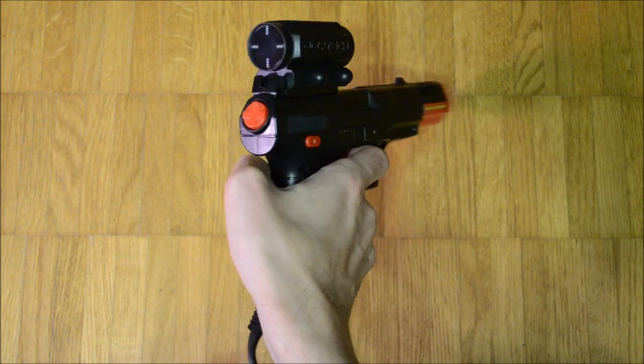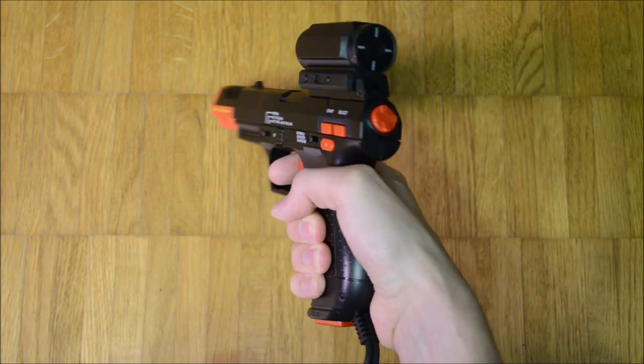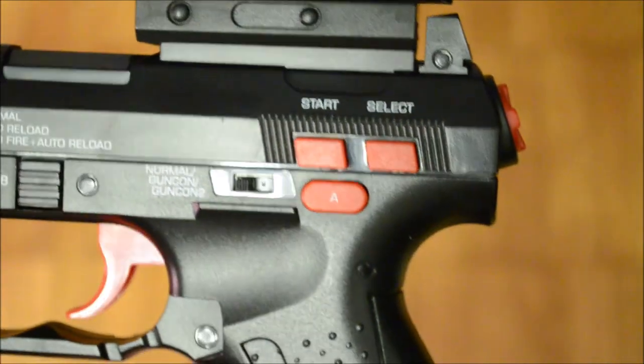In all three gun modes, accuracy and precision are very good. A narrow dead zone at the bottom of the screen is present in all modes. Each mode changes the functions of the buttons.